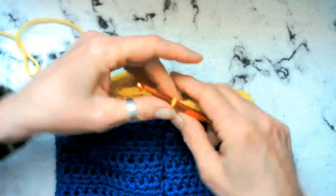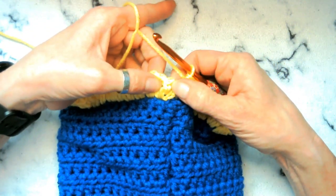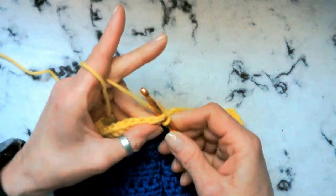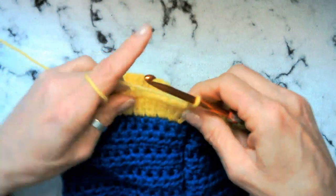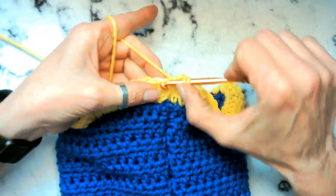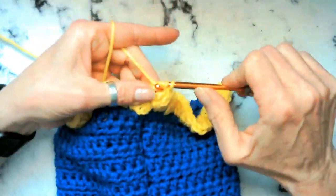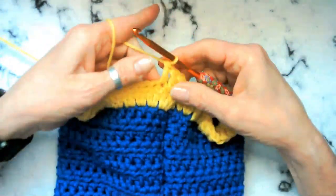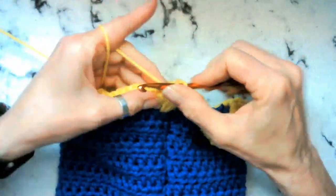What we want to do here is slip stitch to the first double crochet, which is right here. So go ahead and slip stitch, chain two. Now what we want to do is we want to double crochet three in three stitches — go into the same one, one, two, three. And then we're going to do an increase — two double crochets in the next stitch. And three: one, two, three. Increase.